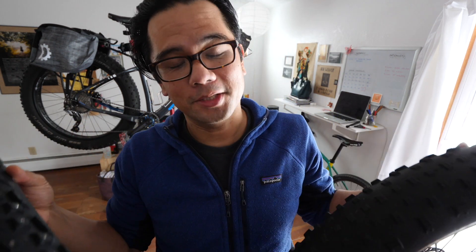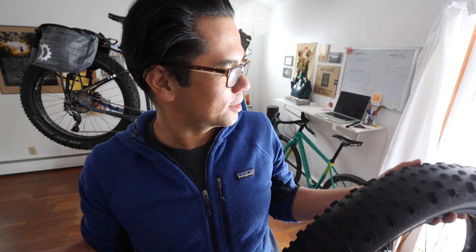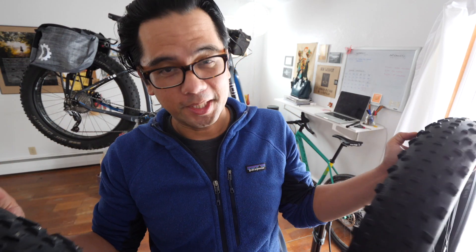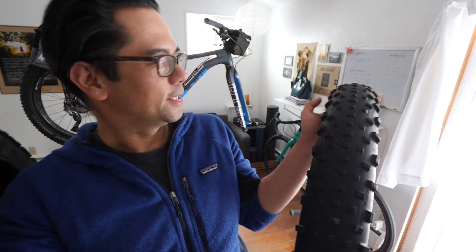All right, everybody. I've been dreading this moment. It snowed this weekend, the roads have iced over, and thus begins the cycle of freeze and thaw here in Missoula. So that means putting on a studded fat tire on the front of the Otso.